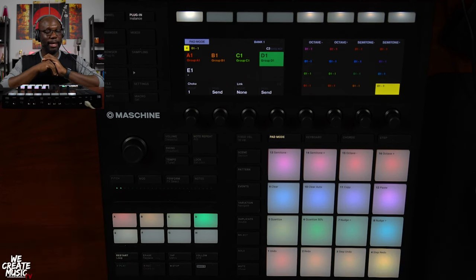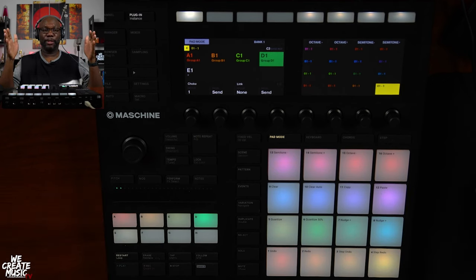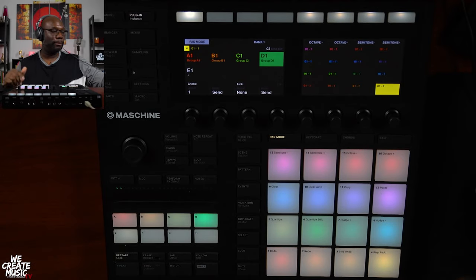Thanks for tuning in, I greatly appreciate it. Have fun being creative with Maschine. We out. Peace.